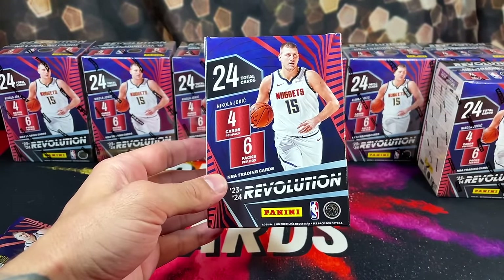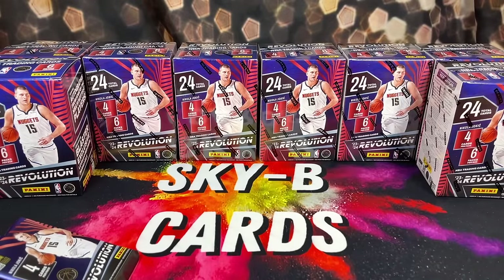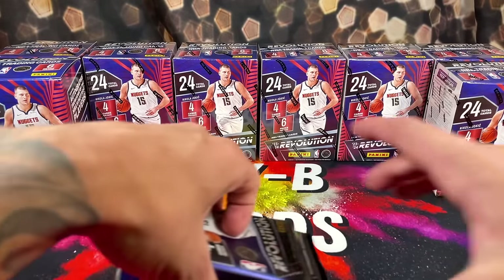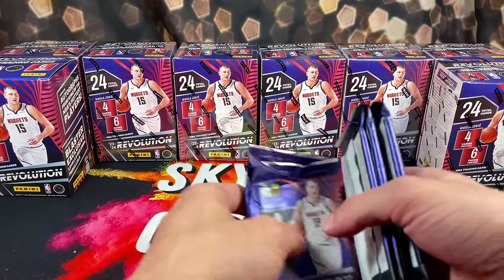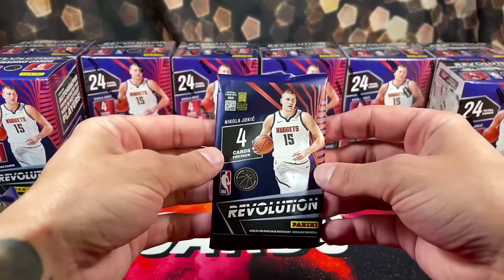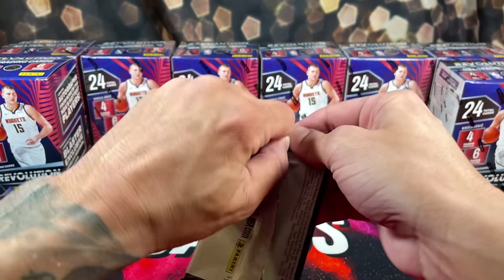I found these at Target — they were $24.99 per box, so $25 per box. We have eight boxes, so we have around $200 worth of Revolution. You guys already know how it goes — everyone say a prayer to the card gods. Let's get active, let's go.